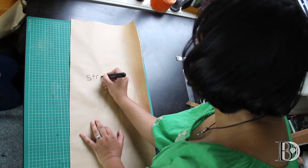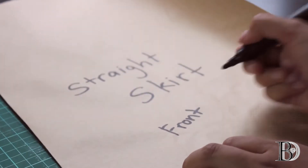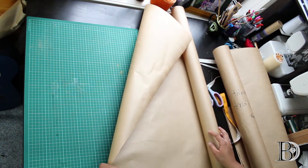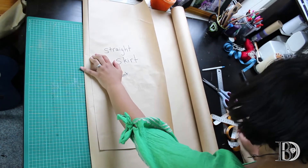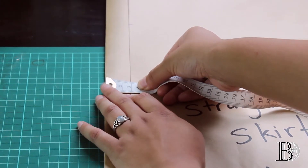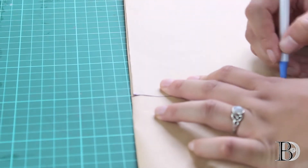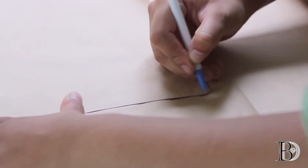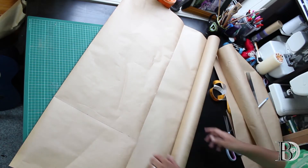I'm going to label this as the straight skirt front. Now for the back — fold the roll of paper as we did for the front, except this time add an extra three centimeters. Line up the patterns fold to fold. I'm going to be drawing a few marks along the bottom edge of the front pattern onto the back, drawing the dots, and now we cut along here and here.